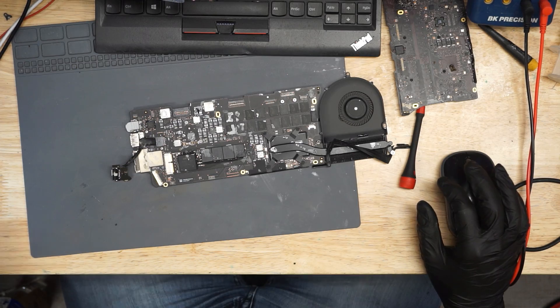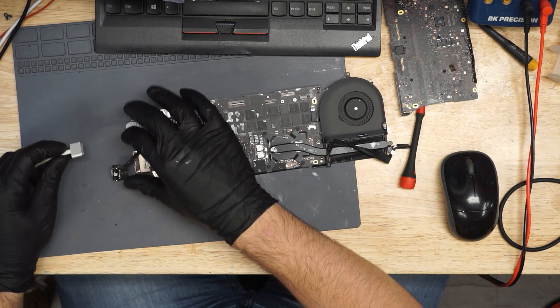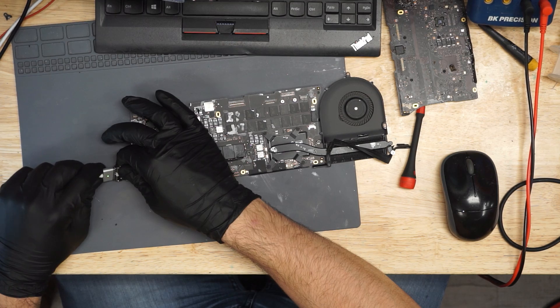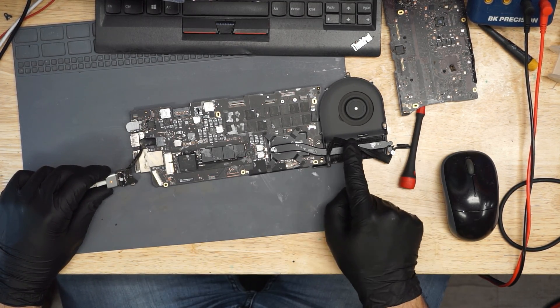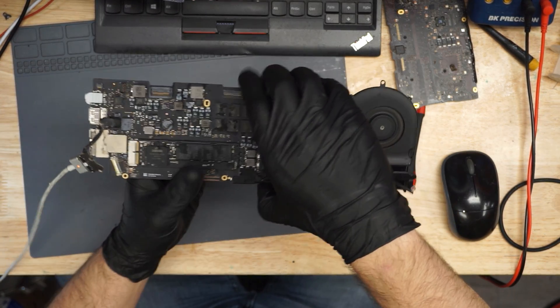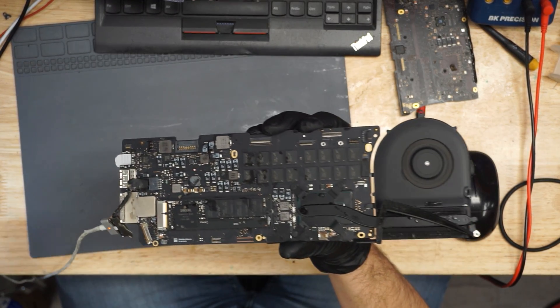Now that we've gone over that, we can turn this on and see that it has a nice green light and that it charges. As you can see, we have a green light, and the fan is spinning. This board just happens to have been a simple, easy repair that only needed a logic gate and a little jumper wire for PP3V42, which is the VCC-in pin to U7001 — the power pin that's going to turn it on.